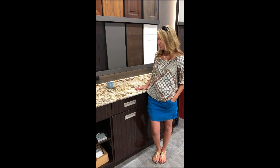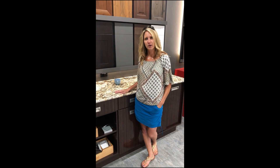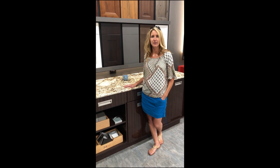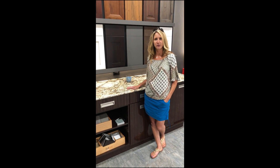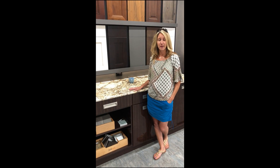This is a granite countertop. When they are put in your homes, they are sealed, but it is maintenance that you guys need to reseal them in the future. It could be a year down the road, two years — it just kind of depends.